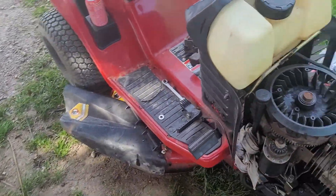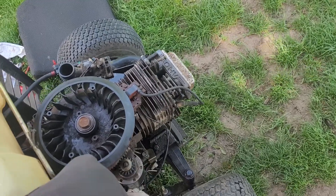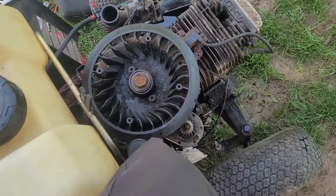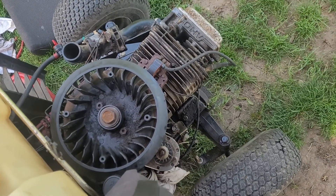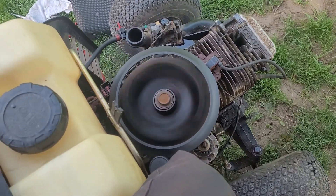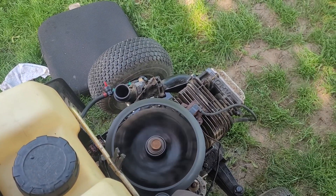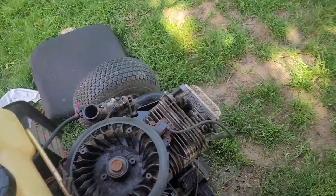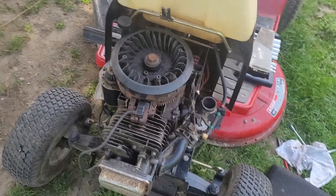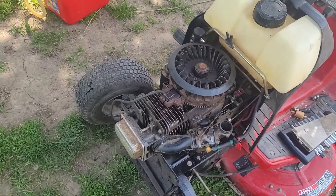I've already had it running for a short time, but this will be the official run. I put my knee on the dipstick to hold that in place. Choke is on — let's try it. There we go! This engine was destined for the scrap yard, but I saved it, which is good.